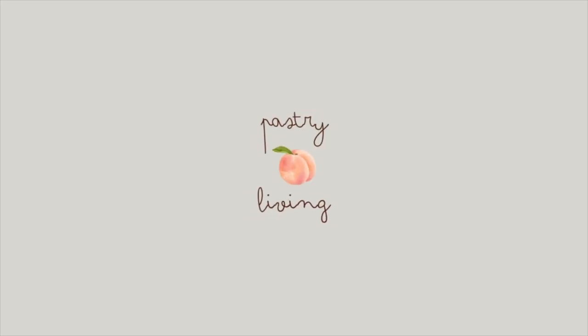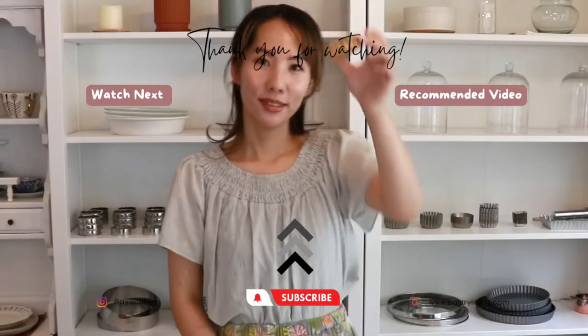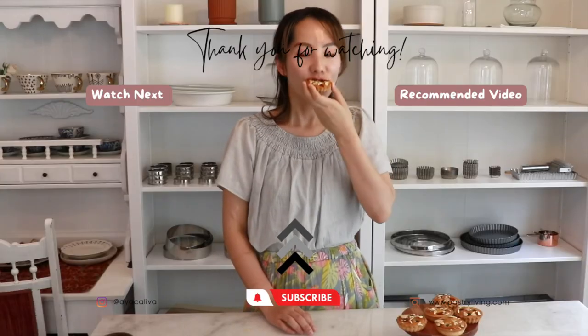I hope you enjoyed this tutorial! If you did, please let me know. Don't forget to check out the vlog version of this tutorial and get the printable recipe there — the link is below. That's it for today. Thank you so much for watching. Enjoy your pastry living, and I'll see you in my next video. Bye bye!